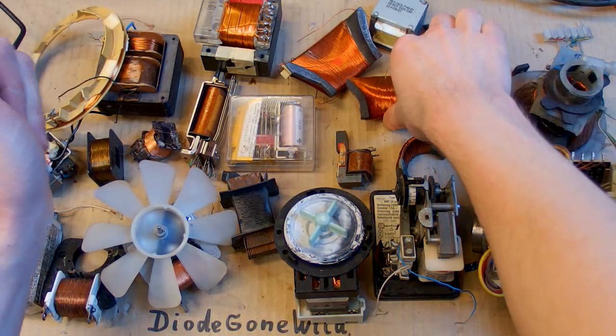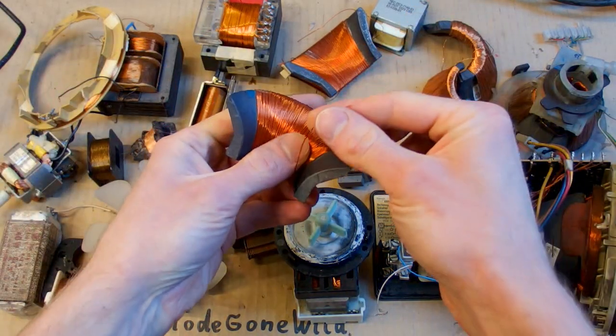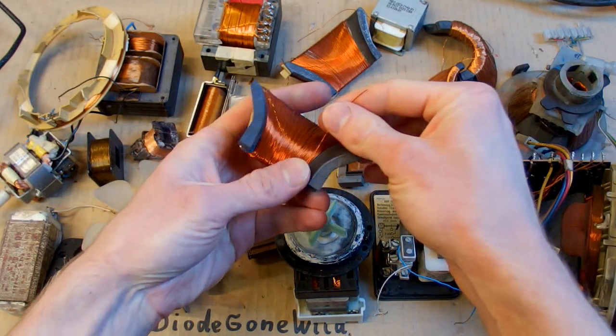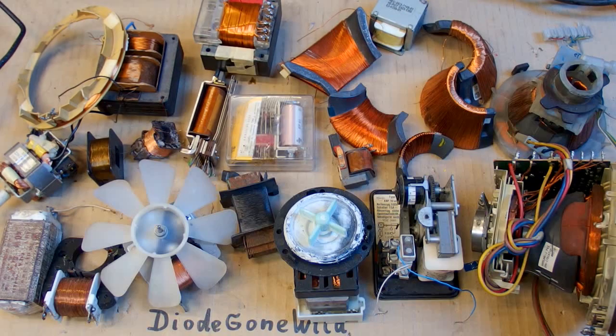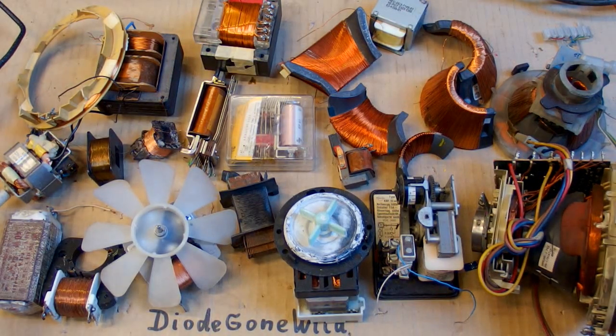And of course this is wire for winding, so it has a thin isolation on it. It's not bare wire — it has some lacquer or enamel on it, so it's insulated. So let's take a look at the sources of wire.